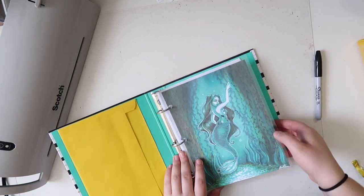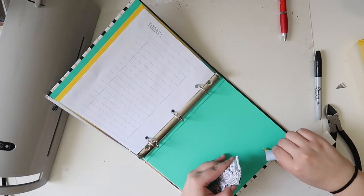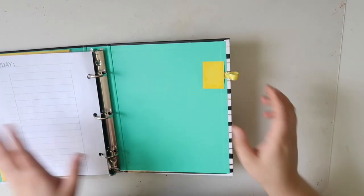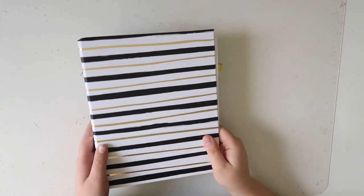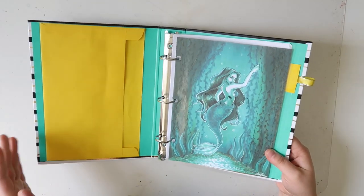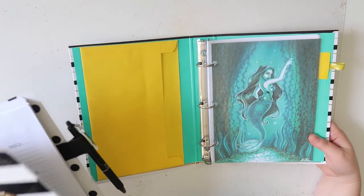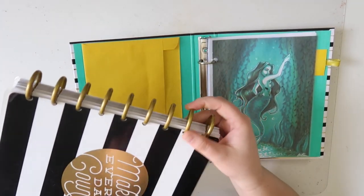The other thing that I added to this planner is a little pen loop. I literally did this with just a spare piece of ribbon and some E6000 glue — I covered it with a little bit of paper just because I thought it would look nicer, but it does a nice job of holding pens. I think this size planner is really really cute — it's very sturdy, it's not going to get beat up very easily which is very important to me in a planner. I was able to customize this one a little bit more so that it feels more like my old planner.